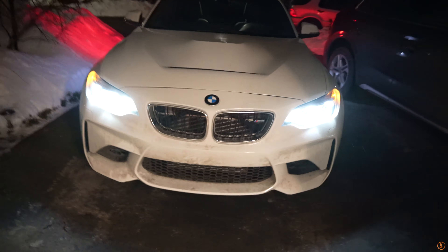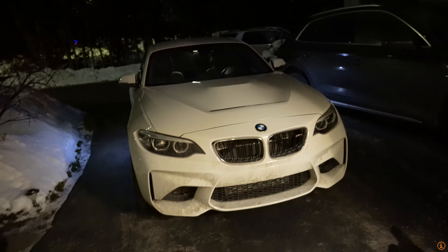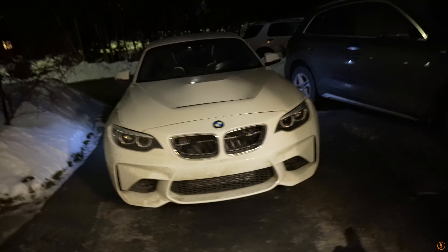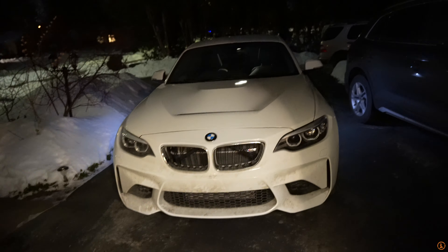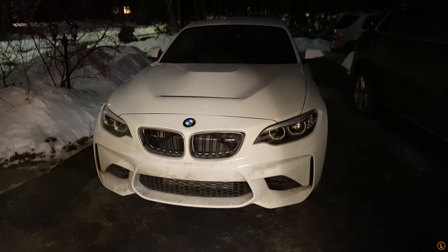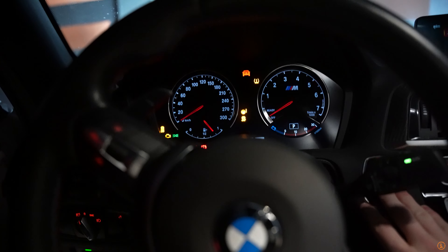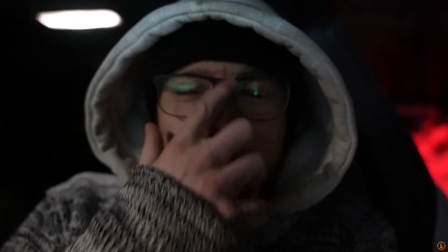I know I said this thing's almost stock but that hood just makes this look not stock whatsoever. Once that's gone this car is gonna truly look bare bones basic M2. But that hood right there just kills it, doesn't look stock whatsoever. Let's start this thing up - might not sound bad on camera, but when you're used to a sport cat, trust me, it does not sound as good.